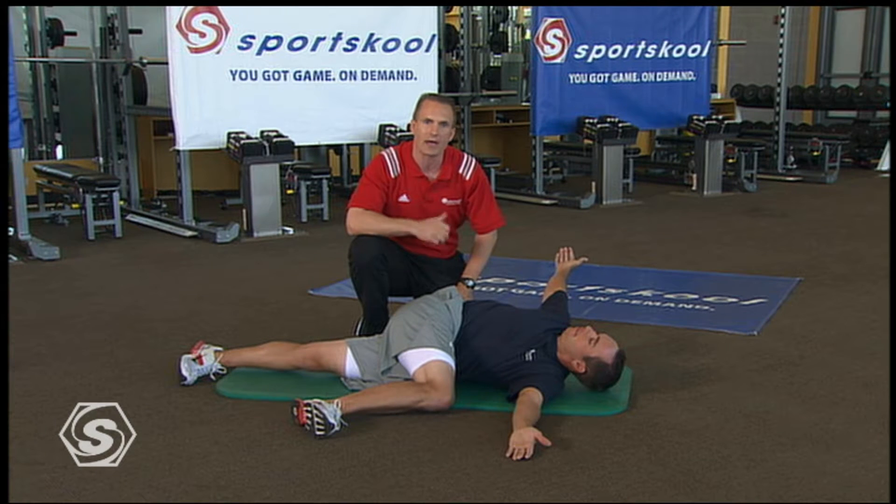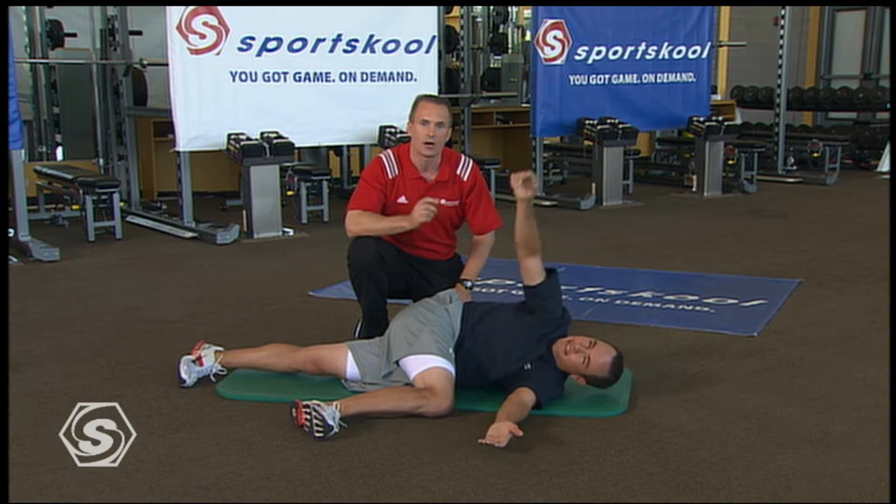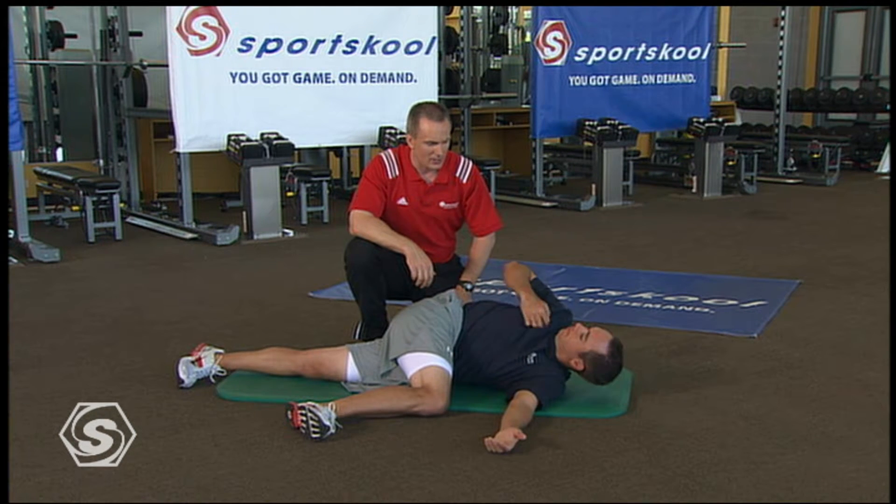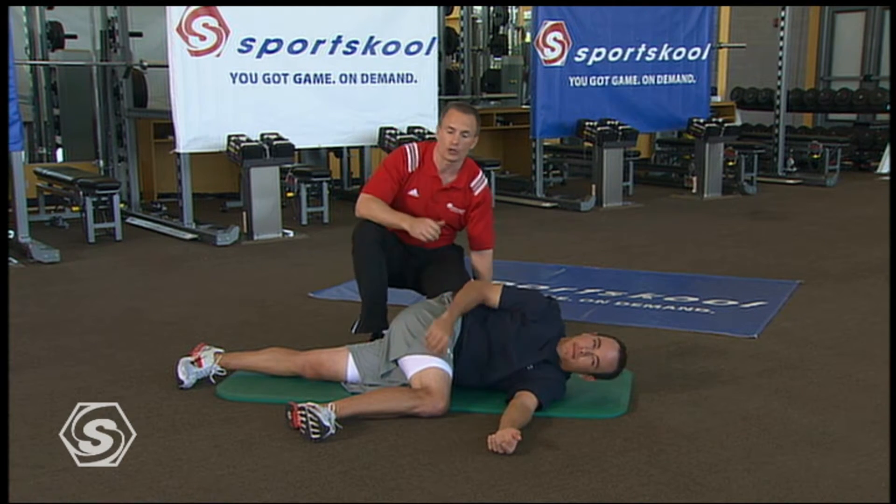Make sure to do this on both sides. Use your video on demand, rewind us, and get four to eight repetitions on the other side. Going for a big stretch right through here — it's important to be able to get that turn.